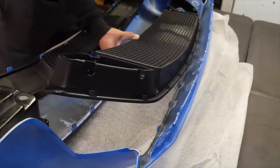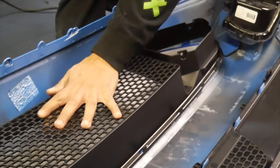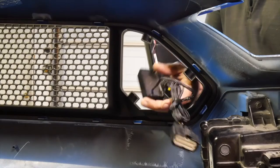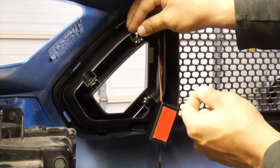Install the RTR upper grille into the bumper cover assembly. Engage the tabs one by one from left to right. Install the RTR LEDs or non-LED inserts into the RTR grille from the front and secure them using the supplied 5 millimeter screws and washers.